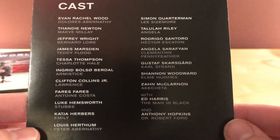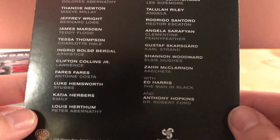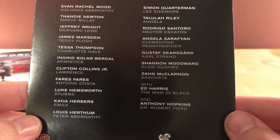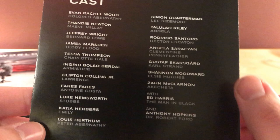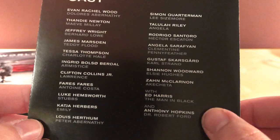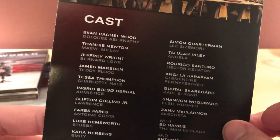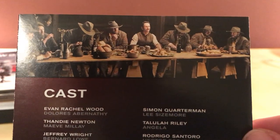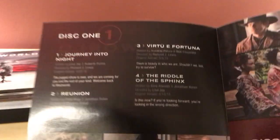Here is a cast rundown: Evan Rachel Wood, Thandie Newton, Jeffrey Wright, James Marsden, Tessa Thompson, and I think there's a Skarsgård in it. Shannon Woodward, Zahn McClarnon, and Anthony Hopkins. I don't recognize some of the pictures at the top here, but whatever. I'm not going to read these too much — like I said, I haven't seen much of the season yet, so I don't want to spoil myself.